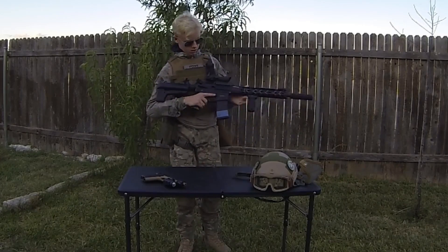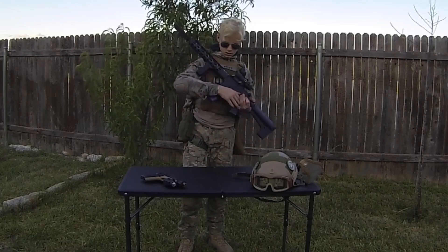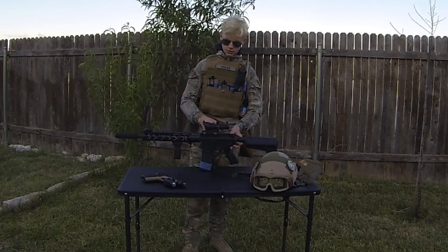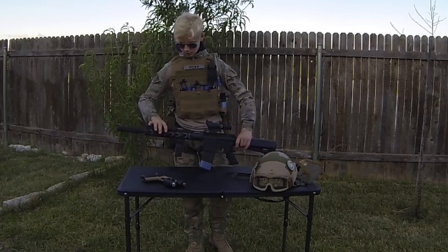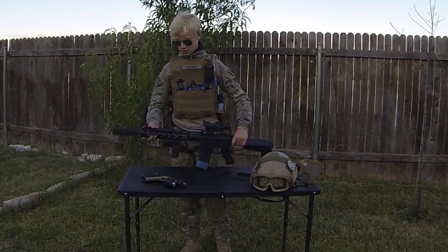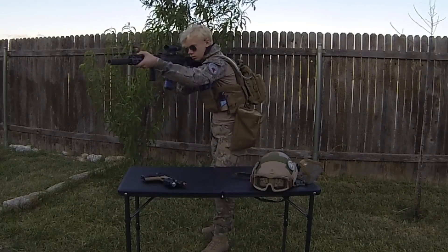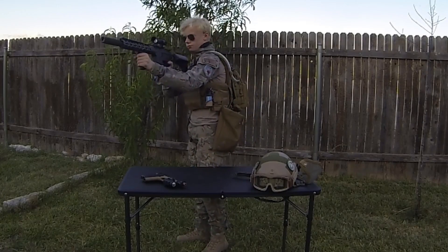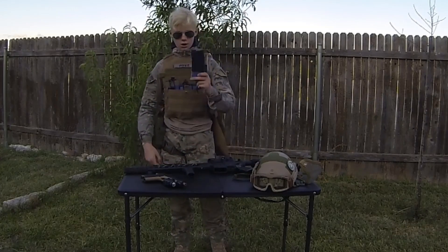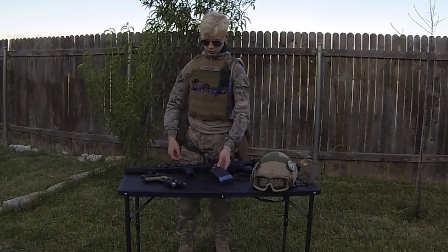My primary that I use is the Krytac Gen 1 in black. I run a replica ACOG sight on top — it doesn't have any magnification, just a red dot. Flip up G&G iron sight in the front in case the battery dies. Two rail covers up in front for that C-clamp grip and a 4-grip. I run KWA mid cap 120s — they fit really well in the Krytac and they feed great.